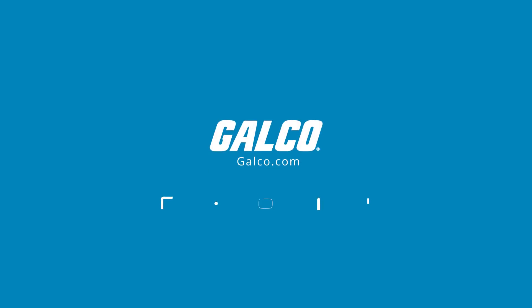For more on the Block LR3 series line reactors and more products from Block, check out galco.com.